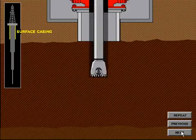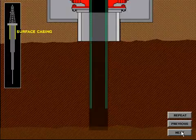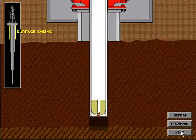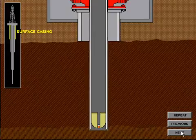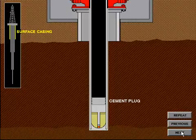Upon completion of the surface hole, the surface pipe is run to a specified depth to isolate any fresh water, salt water, oil, or gas zones within that depth range. The surface pipe is run and cemented in place back to the surface. A cement plug is left in the surface pipe so that the diverter system, or BOP system, may be disconnected or nippled down safely.